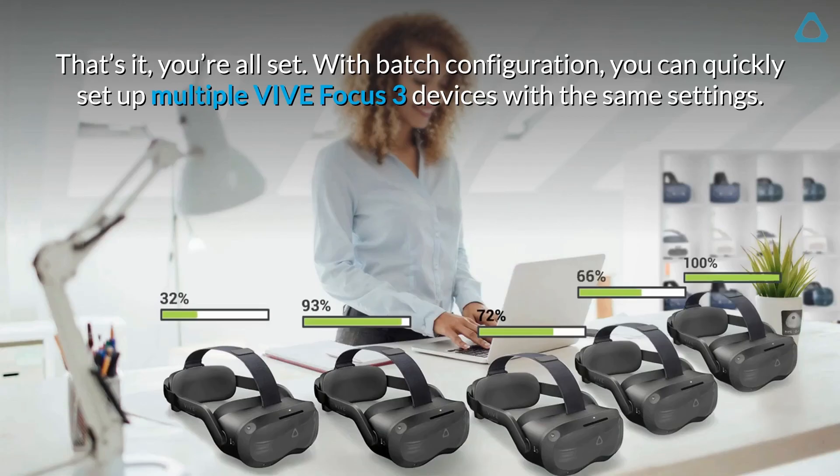That's it, you're all set. With Batch Configuration, you can quickly set up multiple Vive Focus 3 devices with the same settings.